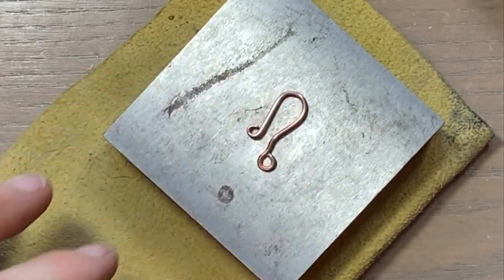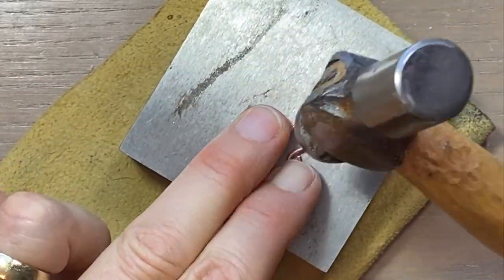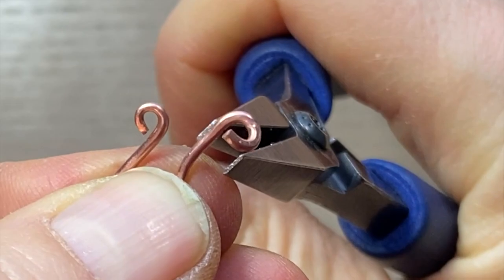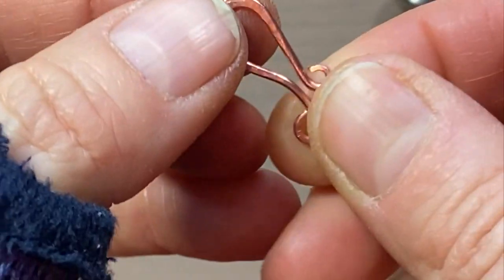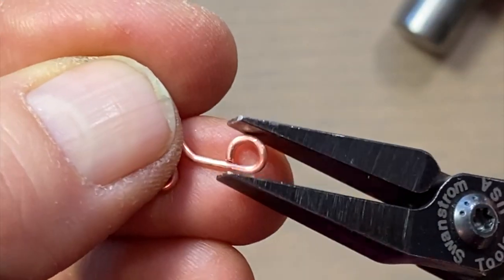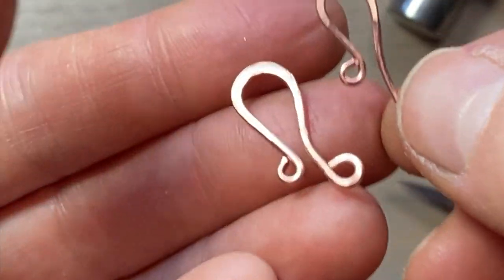I want to hammer this one out and put some texture in it. I've tightened that up a little bit. With this double-hammered hook, I hammered the loop and I hammered the curve. Let me fix the curve there — and there we go. Here are the 18 gauge and 16 gauge hooks side by side.